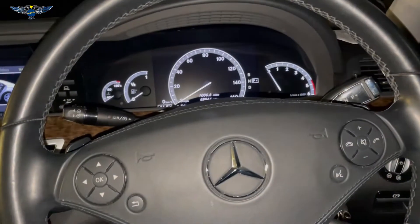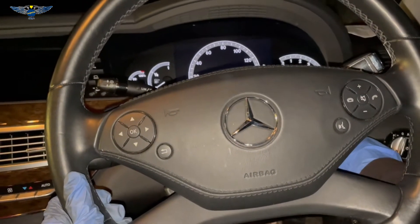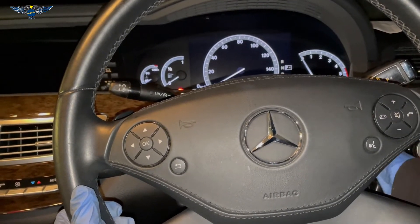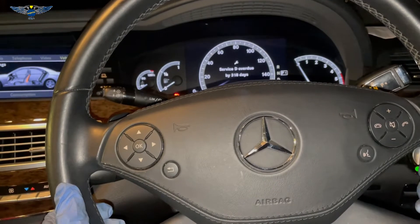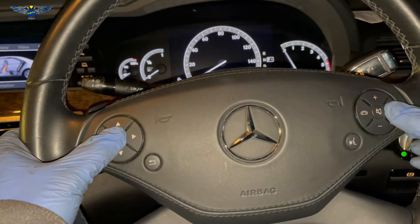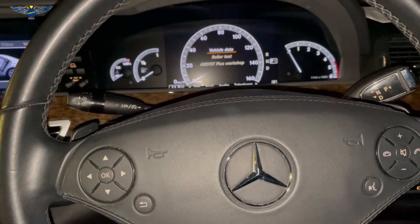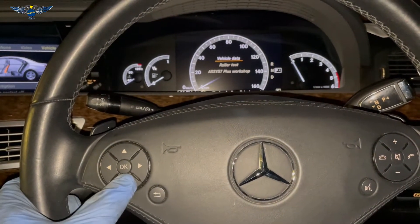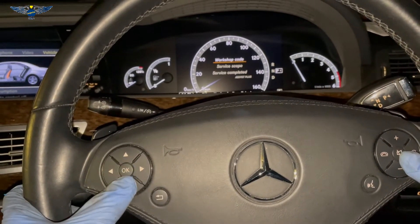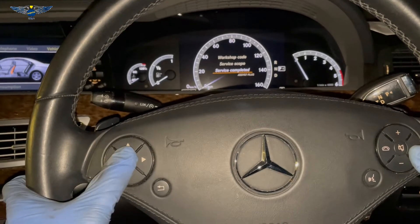To reset it, get the ignition off and then put the ignition key to position one. The reminder comes up — just press OK, then press the phone and OK button together, hold it for a few seconds and you will get that menu. The menu says: vehicle data, roller test, and assist plus workshop. Go into assist plus, press OK, and go down to service completed, press OK.